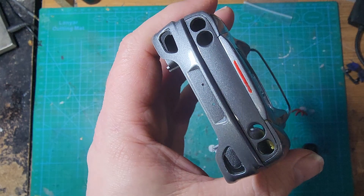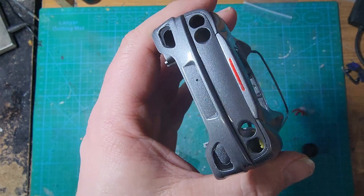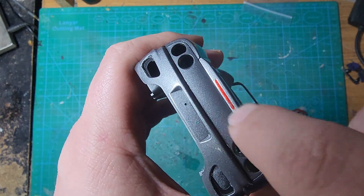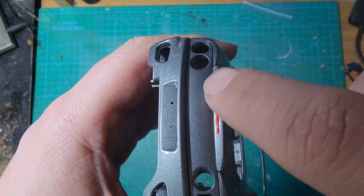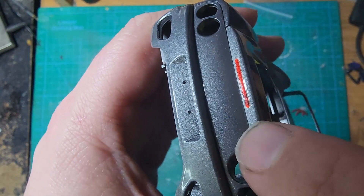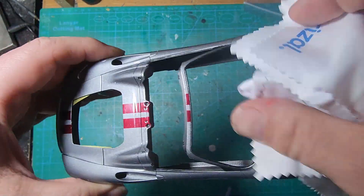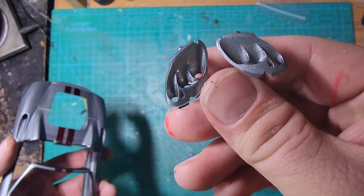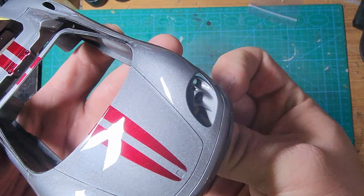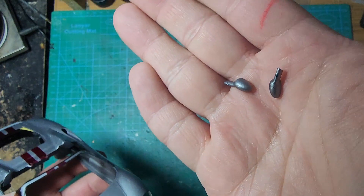We used what I believe is Tamiya Sparkling Silver LP48, and their clear red for the brake light. I may come back with a piece of clear acetate and glue that down in there — I masked over it before spraying the clear so there's no clear coat in there. I may put some acetate in there to make it look like it has a lens on it. All in all I'm very happy with the body. We have our headlight buckets that fit right in there, they match up really well, and we've got the mirror sprayed up in gray also.